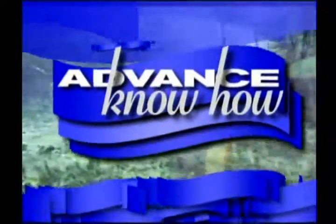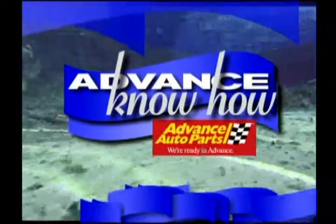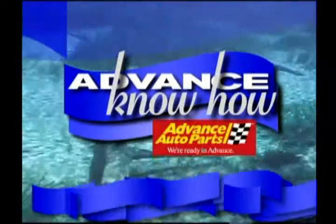To catch fish, some anglers rely on luck, others rely on know-how. Advanced Know-How is presented by Advanced Auto Arts, providing car care know-how to protect your investment. We're ready in advance.